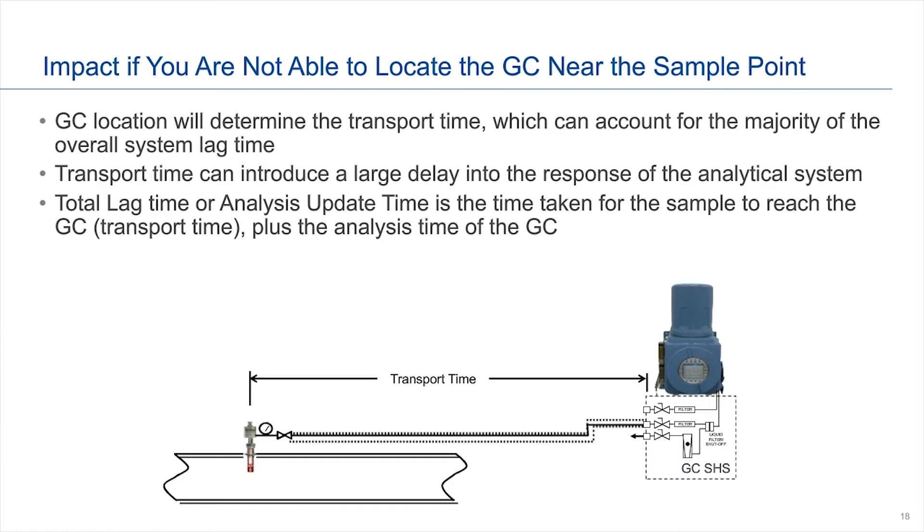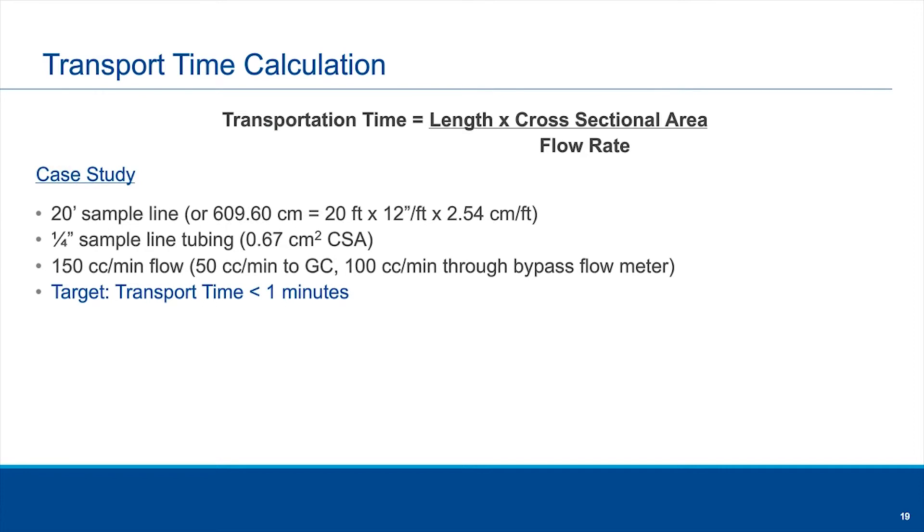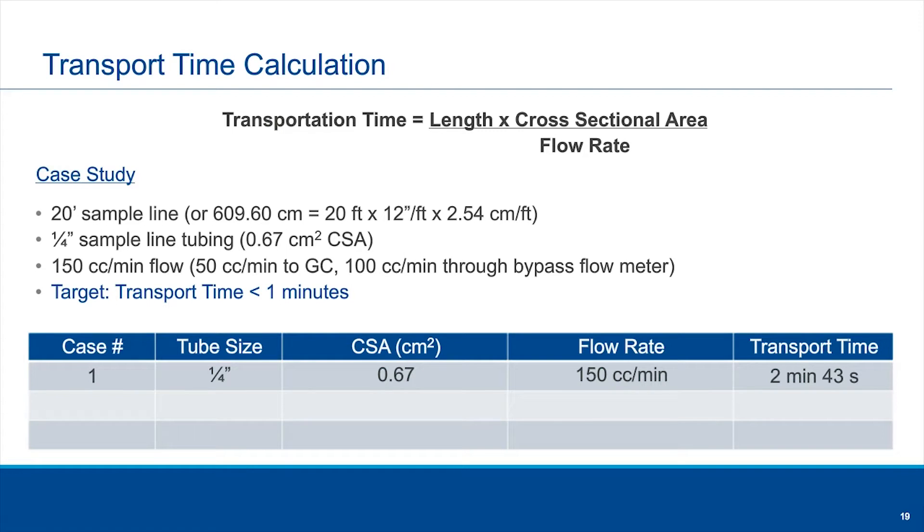You can see the impact of distance on your sample time from this little formula: it's the length of your pipe times the cross-sectional area of your tubing, divided by the flow rate. Looking at a typical case example: say your pipeline is about 20 feet away from your sample point — pretty close for some applications, especially with a full shelter. We went with traditional quarter-inch sample line tubing and a flow rate of about 50 cc per minute — the combination of flow to the GC plus flow through the bypass meter. In this case, our target was to get a transportation time to the GC of less than one minute. When we work out the math from the given information, it would take almost two to three minutes just for transportation, plus whatever your sample analysis time is for your total update time. That's pretty long, especially if you need a quick feedback loop.